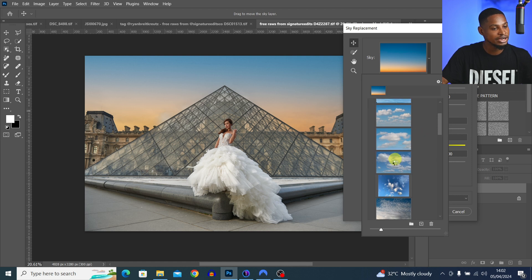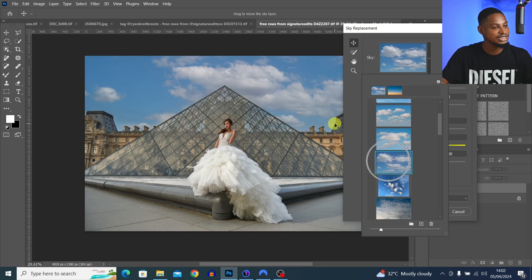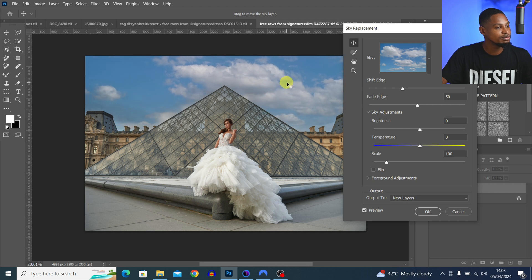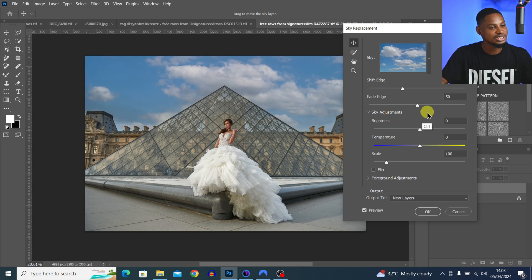If your sky is boring and you want to replace it, just select one from the list and Photoshop will automatically replace it for you. The good thing is you have manual control — you can move the sky manually or use the sliders to increase the brightness. You can also change the color temperature, making the sky more cool or more warm.